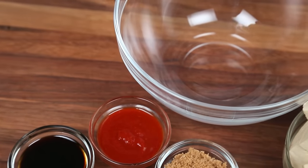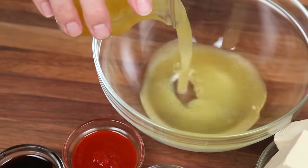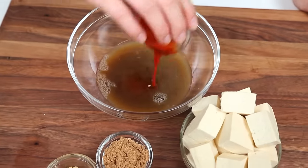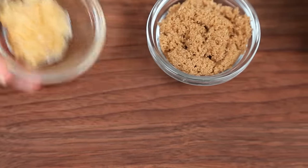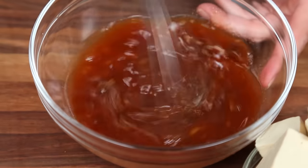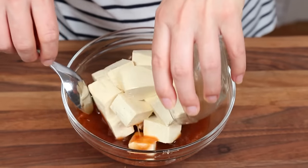I'm getting started by mixing up a yummy marinade for my tofu. It actually starts with some pineapple juice, and to that I'm adding some soy sauce for a little saltiness, some sriracha for some spice, a little bit of minced garlic, and some brown sugar. I'm just going to whisk all that goodness together and then add my tofu cubes to the mixture.